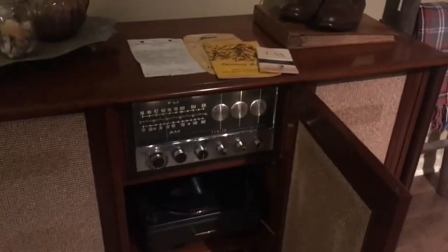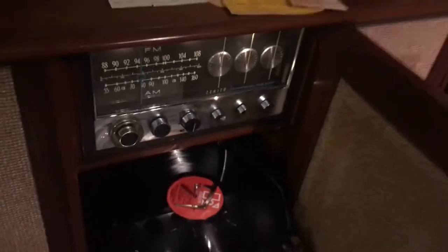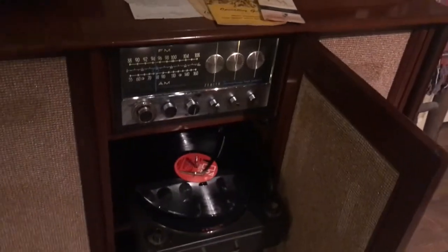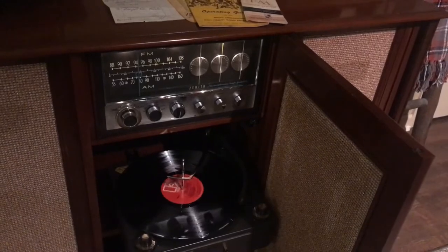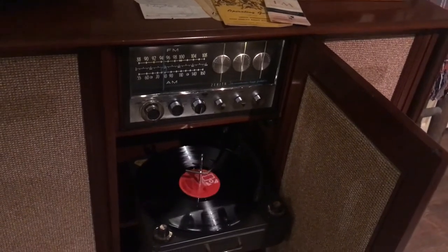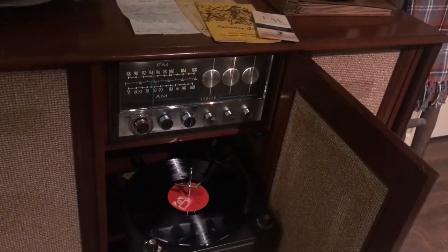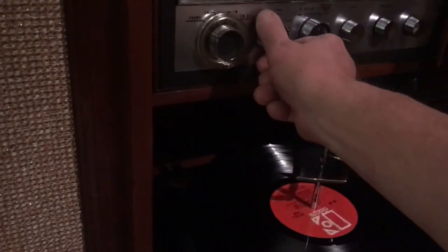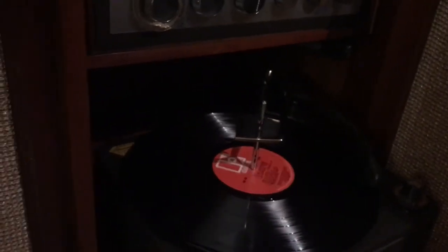The Cobra-matic works very well. Let's pull it out and see if we can get it to work. I'm still on Bluetooth so I won't get any sound out of the Cobra-matic unless I switch inputs. It does have quite a bit of tracking force, but I play older used records on there that are in good condition anyway so I enjoy it. Let's switch from the tape input to the stereo input.